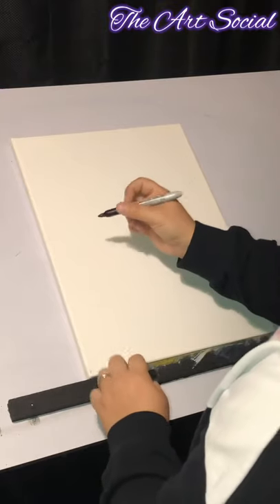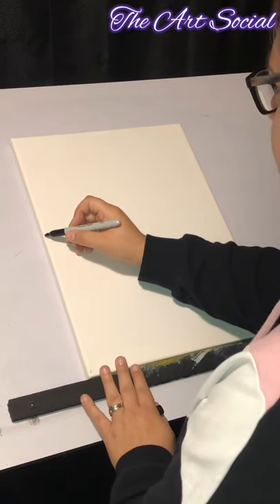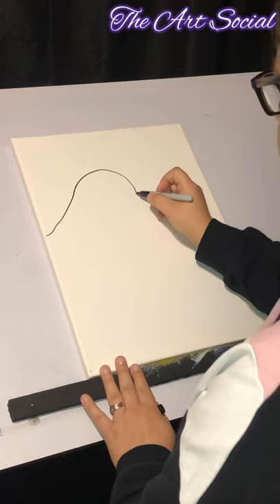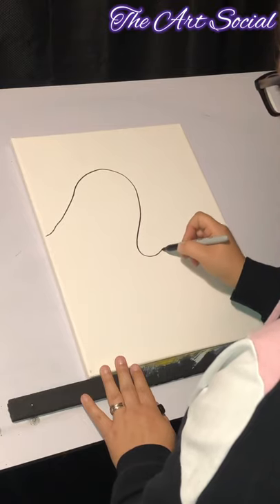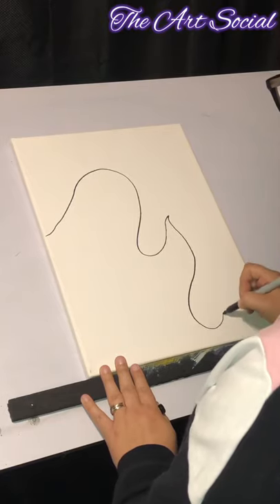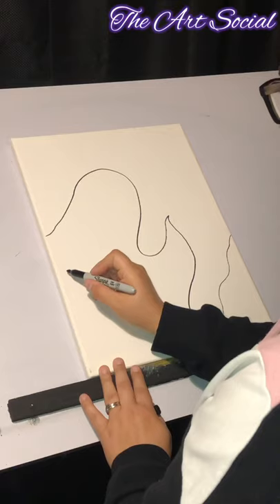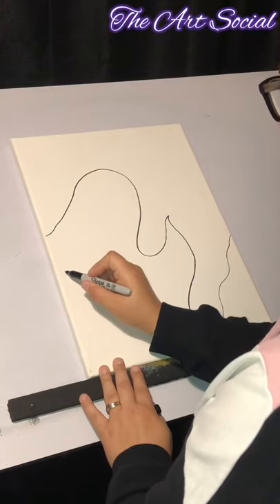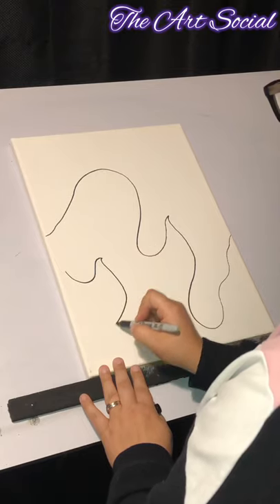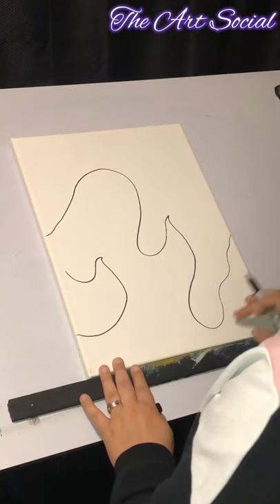I'm going to start the outline at about the middle of my canvas and go up — that's going to be his head. Then I'll make his little arms, and we're going to do a little ghost tail. One arm, two arms — his eyes are going to be here, his mouth here, and this is going to be his tail.